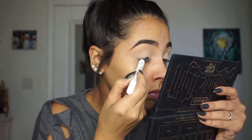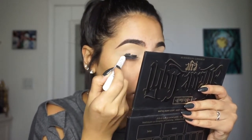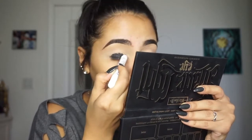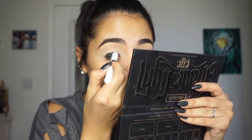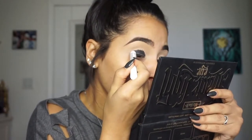Hey guys, welcome back to my channel! Today's video is going to be on this black smoky eye. To start off, I'm doing my eyes first and going in with a black eyeliner — you can use whatever black eyeliner. I'm using one from NYX, the jumbo pencil.